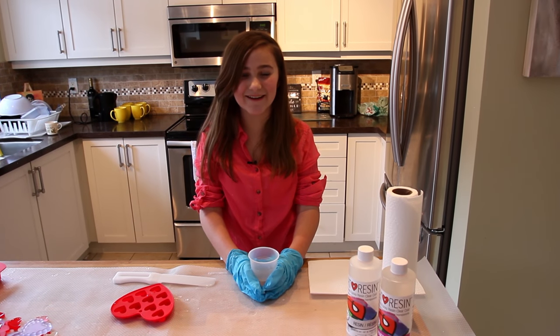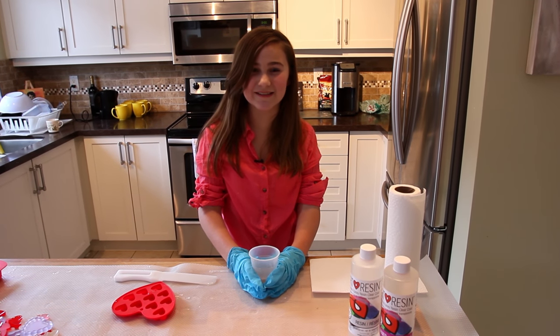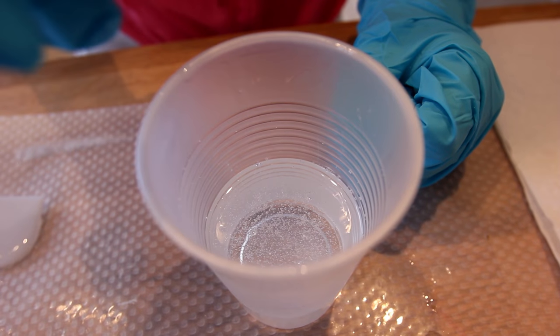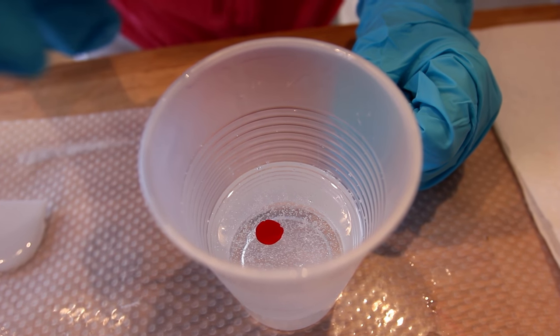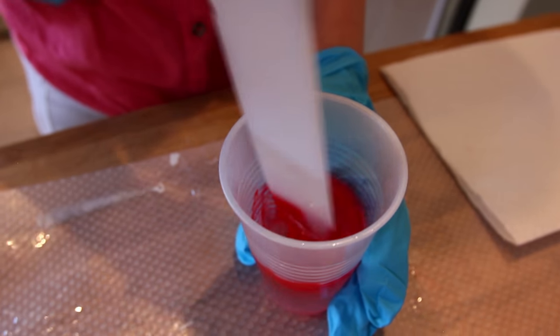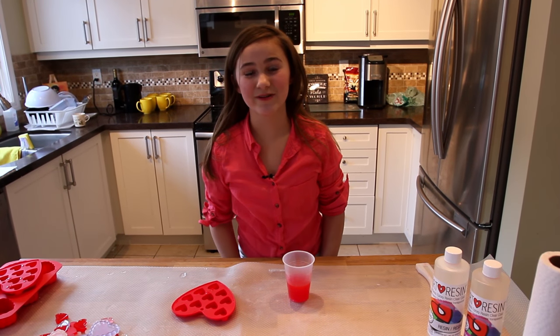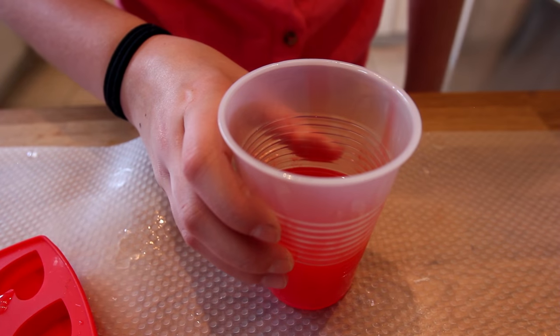So now that we're done stirring, as you probably know, art resin is the clearest resin you can get. But in honor of Valentine's Day, we're going to add a little tint of red into the resin. So now we are going to fill the silicone mold with art resin, but we're only going to fill it halfway because we need to allow the bubbles to escape. Let's pour it in.